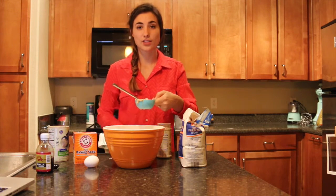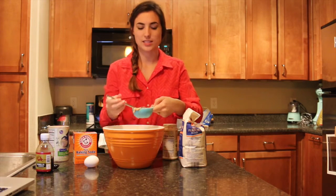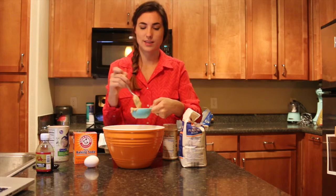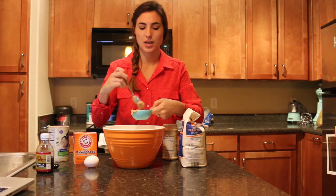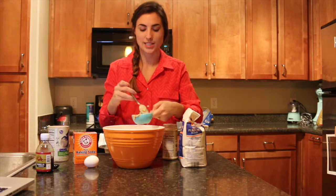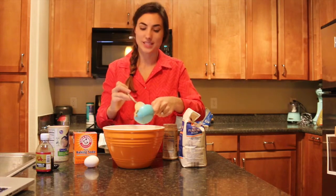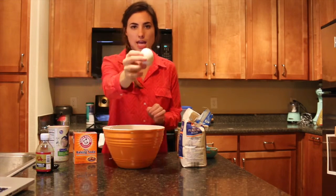If you've never tried PB2 before, I would recommend it because apparently it's supposed to be way healthier than normal peanut butter, and in my opinion it tastes pretty similar — still tastes like peanut butter. It has less saturated fats than normal peanut butter, so I would definitely recommend it. And then one large egg.